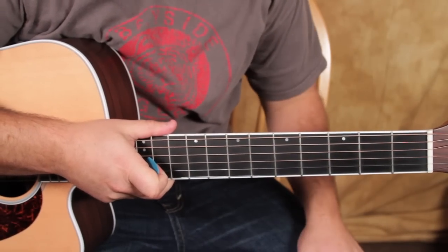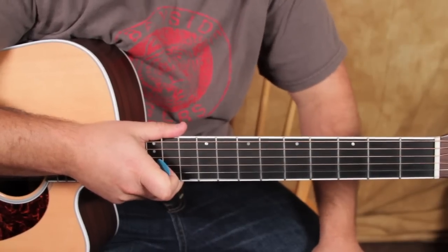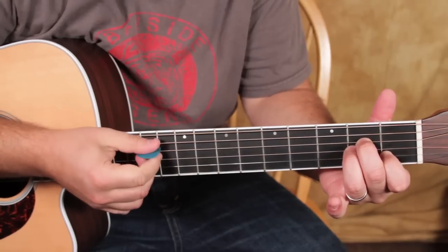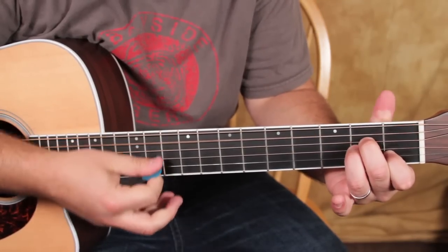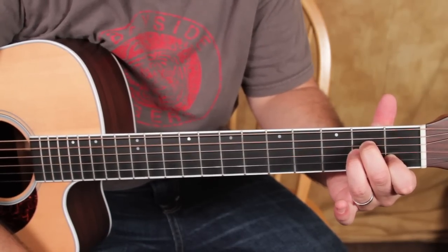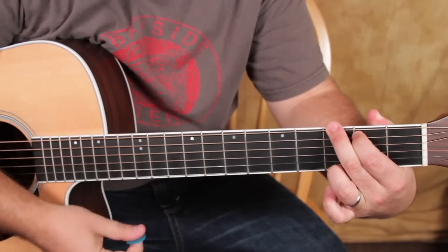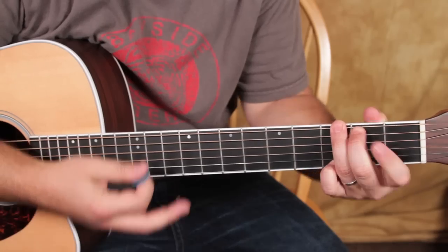Alright, so we've got the guitar right here. I'm going to show you a nice rhythm to strum it with and all the chords. The chords start with an A minor — and these are all in my ebook. And then a G chord. You can do it that way, you can do it that way, you can do it that way.